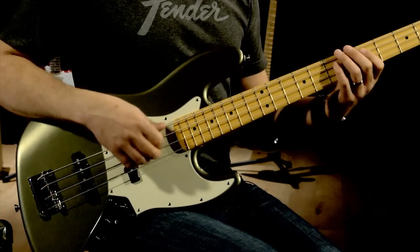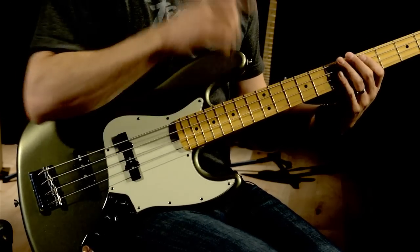Hi, this is John Dreyer for Fender University, and I'd like to show you a couple different ways to tune your bass. I will mention that if you just changed your strings, you'll want to stretch them out as we go along, so just keep that in mind.